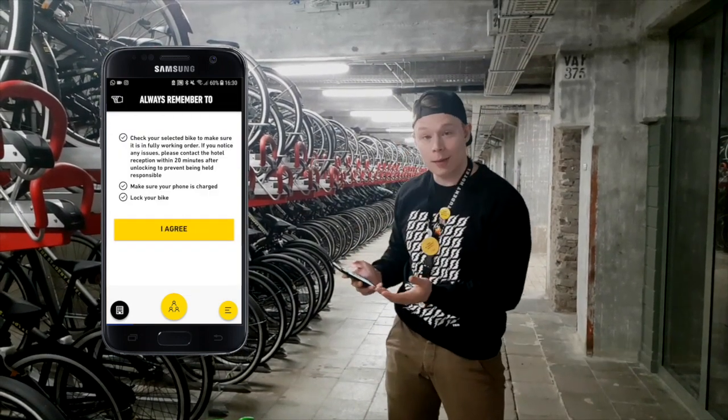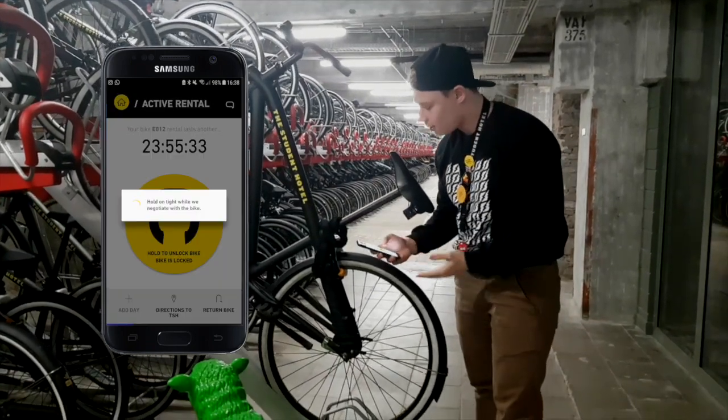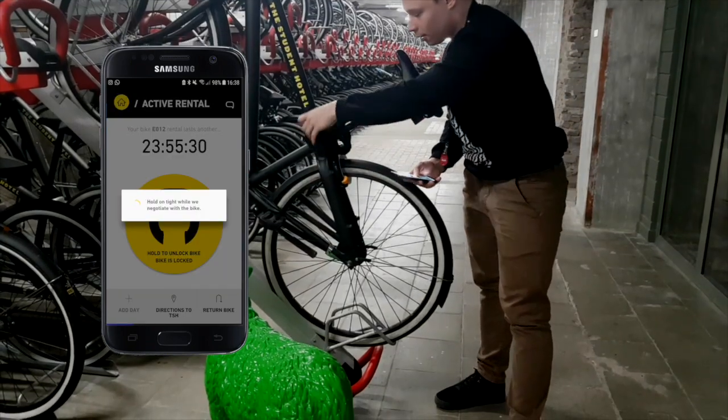Just go on the app, select the 'Rent a Bike' menu, choose the bike you want, and to unlock it just press unlock until it is unlocked.